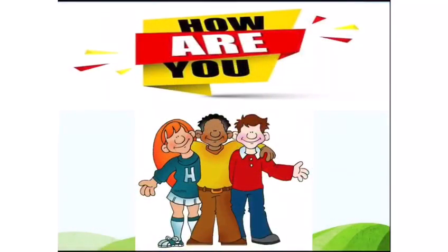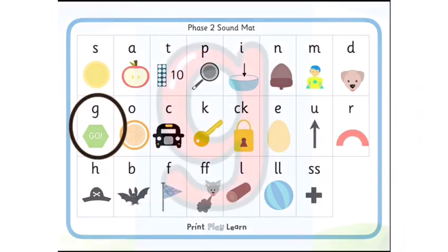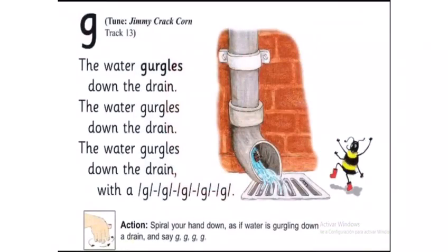Good morning, playgroups! How are you all? I hope you are all doing great. In today's class, we are going to learn about a new phonic. Can you guess which phonic we are going to learn today? Yes, we are going to learn about the G phonic!